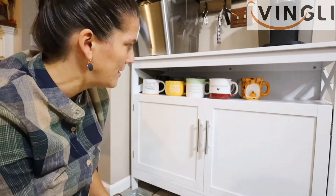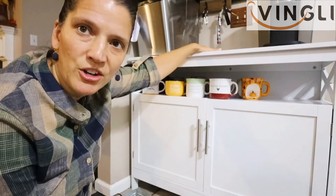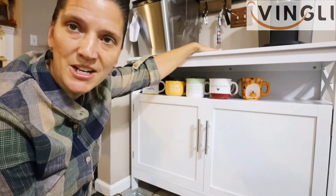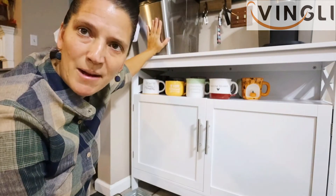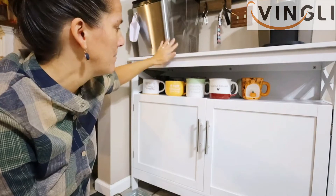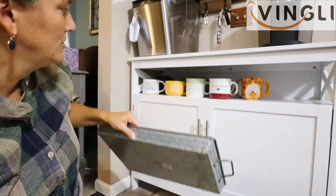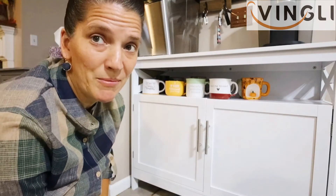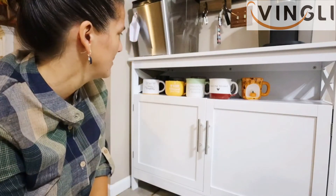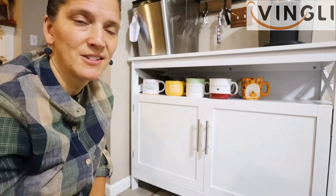These mugs are going to be here — maybe I'll move them over more. I'll have to go to the garage and get my three-tier stand for up here. That's going to make a vibration noise that'll have to stop. I was going to put the tray up here, but I'm thinking not to do that. I think just having the mugs there will be fine, and we'll use the tray for something else.